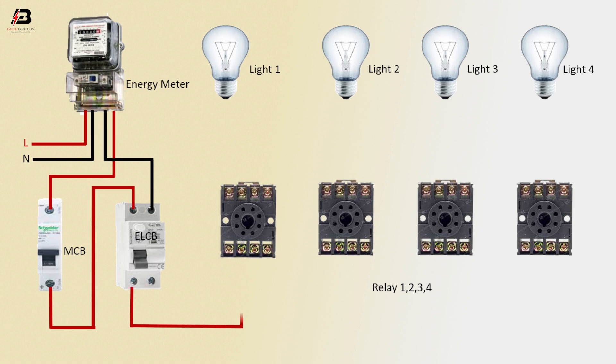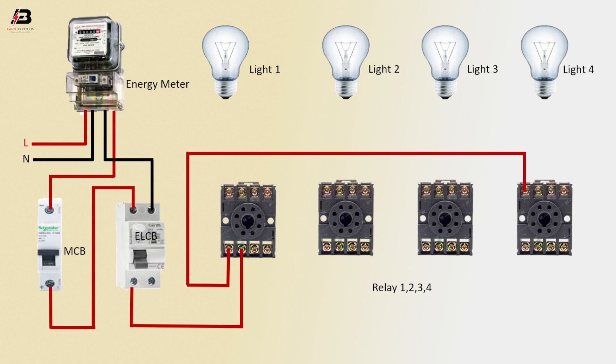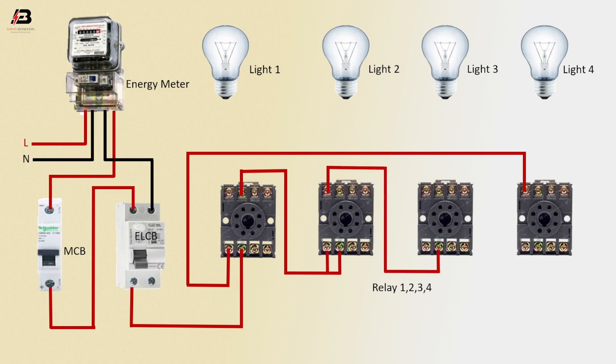Place the output connection from ELCB to connect relay 1. Place connection from relay 1 to connect relay 4. Relay 1 to relay 2. Again, relay 2 to connect relay 3.